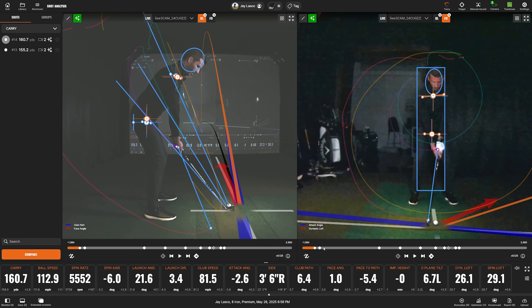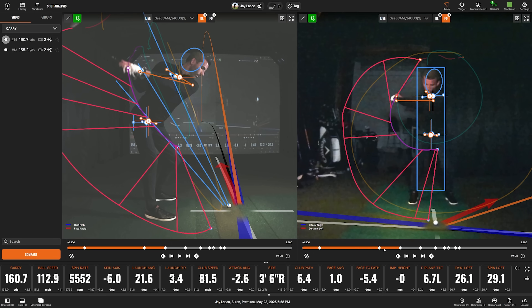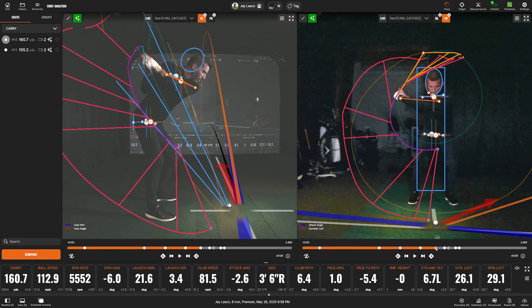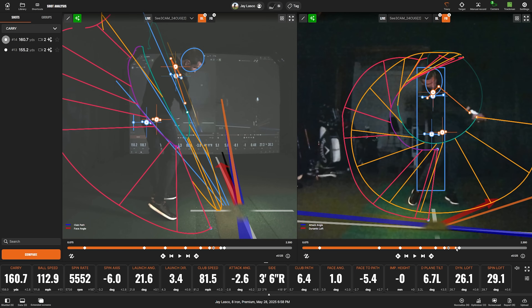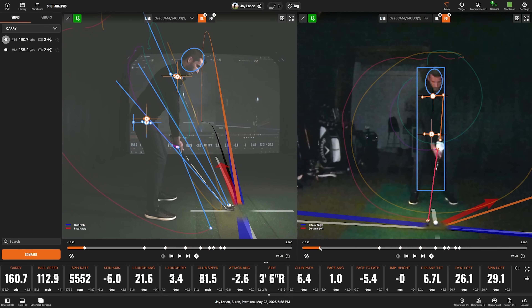That covers the full settings for AI motion analysis. I like that they've added these little position markers that I don't think were there before. There's address, takeaway, mid-backswing, top of the swing, downswing, pre-impact, and impact — which isn't always going to be the same frame on both cameras. You can see a little bit of club blur on the down-the-line view even with a crisp image. Then you see release — the hands post-impact — and finally follow-through.